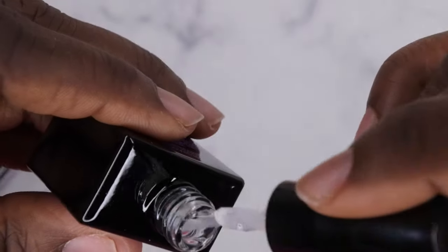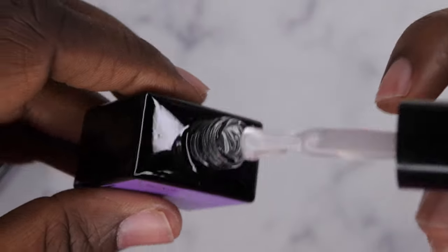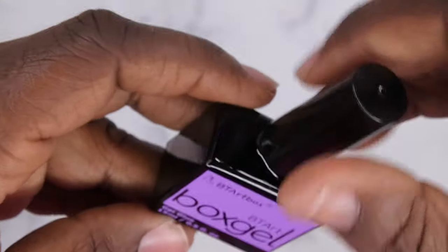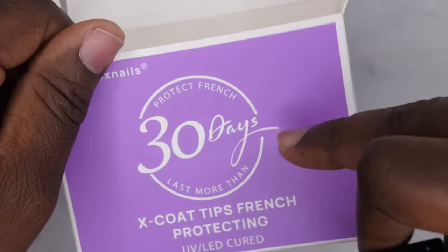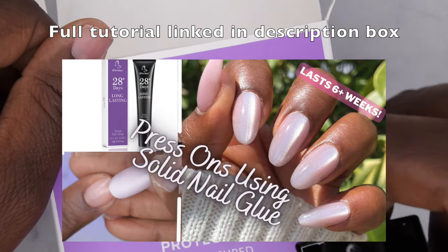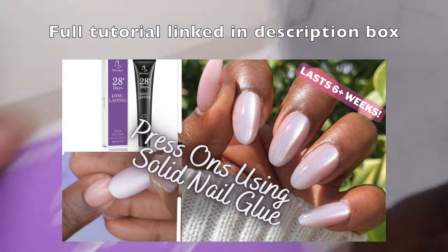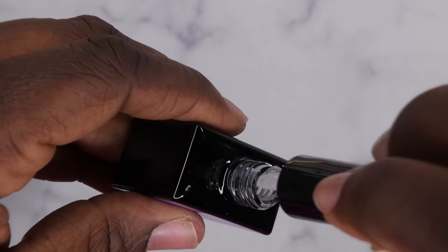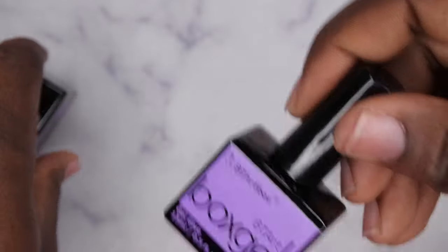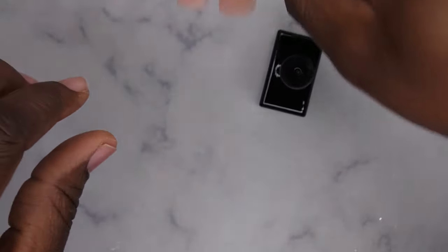Let's take a look at the consistency — it's really nice and thick. I've used their solid nail glue and it works. The claim says it lasts more than 30 days, which is true — I've done a whole one-month wear test with BT Art Box's solid nail tip glue and it lasted over a month. I'll leave that video linked for you guys. The consistency looks great and easy for application.